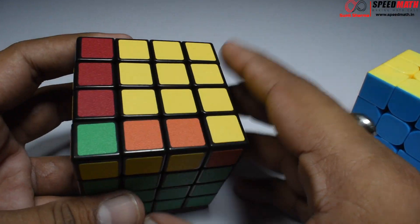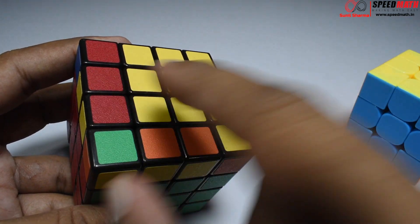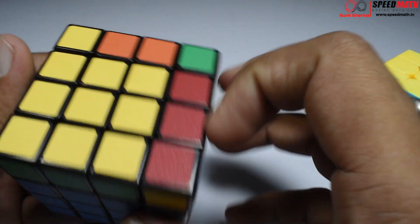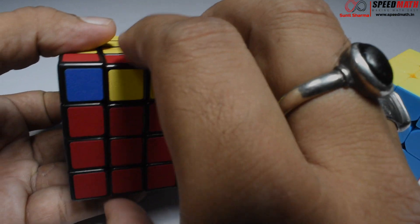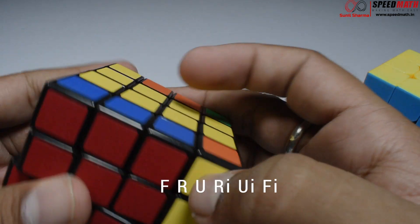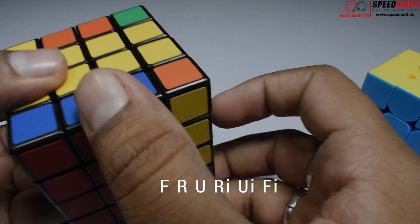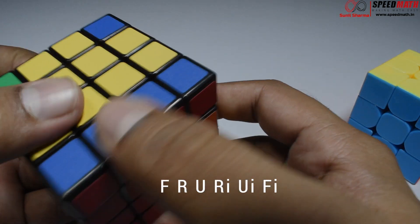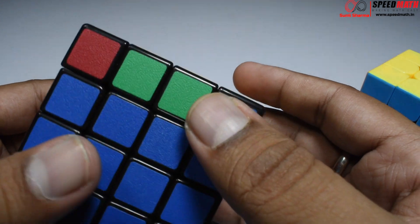Now I have to make a cross on the top layer. If I don't get something called parity, this cube will be solved normally. If I have parity, I'll run into a problem — I'll explain what exactly parity is. Let me check whether I get parity or not. I have one piece, second piece, third piece — this is an L-shape, so let's use: F R U R' U' F'. I've got a line now, just like 3x3, so again we'll use F R U R' U' F'.